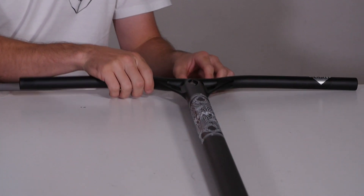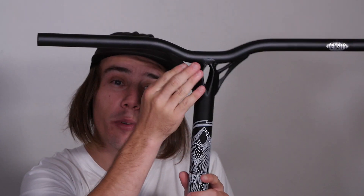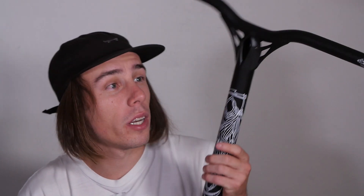They've slimmed out the gussets on the side of the bars as you can see here. I know a lot of people had some issues with cutting themselves and stuff like that, so they've smoothed them as well. Honestly I think it's a really neat finish, but like it always is guys, it's up to you — you can vote in the polls if you think they're better than the V2s.